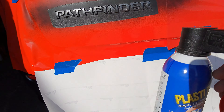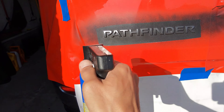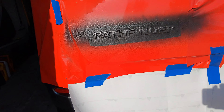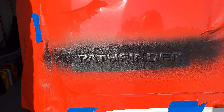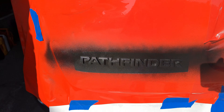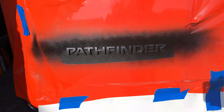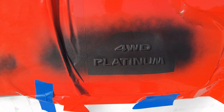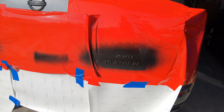We're just doing coats here, and I'll go thicker in the next few coats. That's the next coat — we'll let that dry for another 10 to 15 minutes.